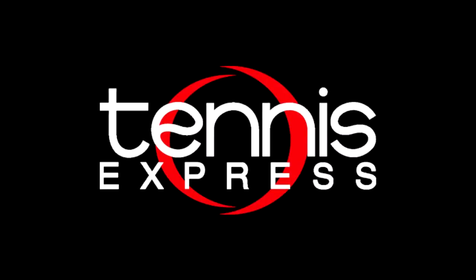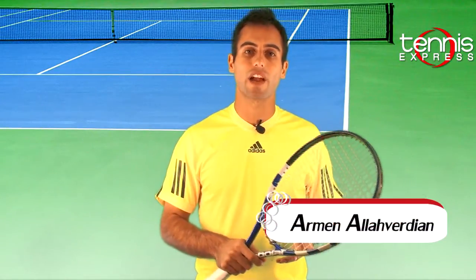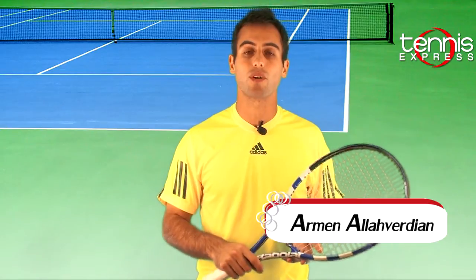Tennis Express product review. Welcome to Tennis Express Racket Review. My name is Armin. Today's feature racket is the Babolat PureDrive 107 GT.